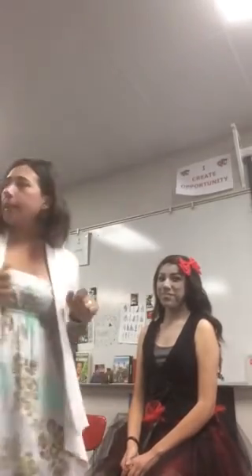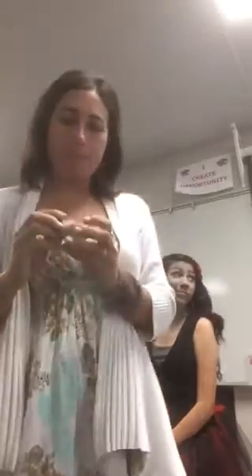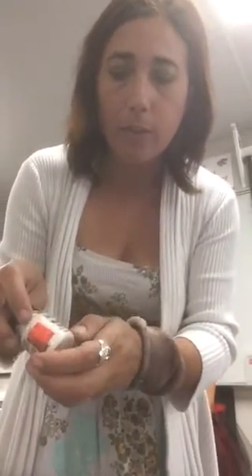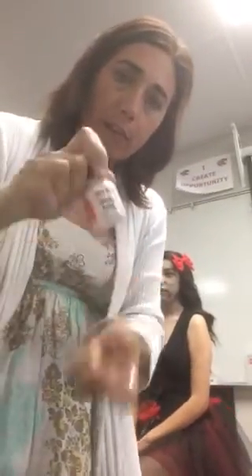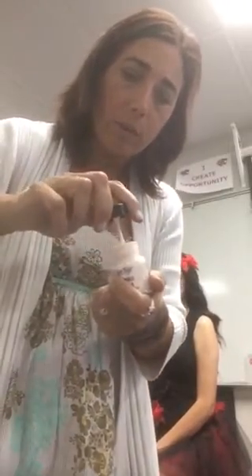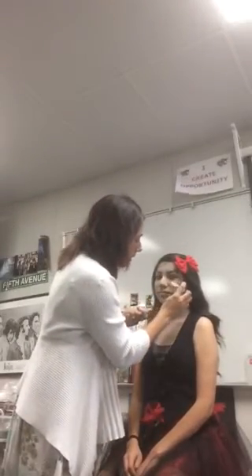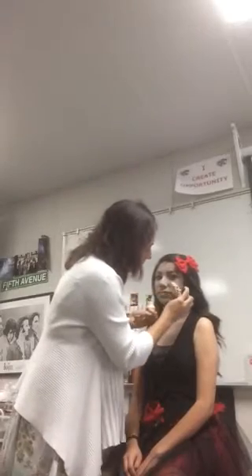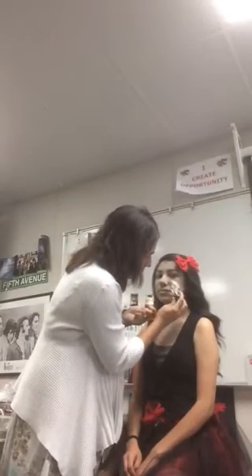Blend those colors in, and then we're going to be using the liquid latex. The liquid latex looks like this — sometimes it says 'wrinkle stipple' on it. You always want to make sure it's nice and tight when you take it off. Just use a little bit; the stuff smells bad, I apologize. A little bit is going to go a long, long way.